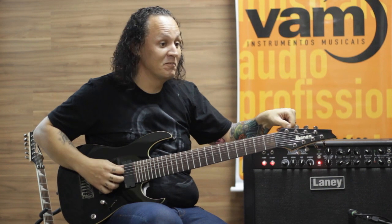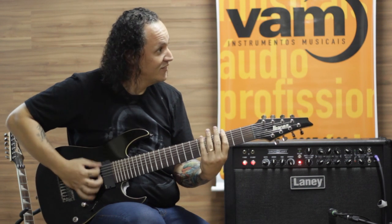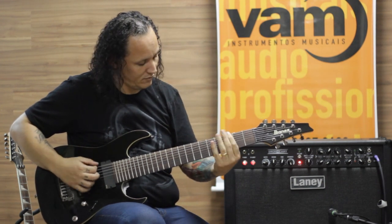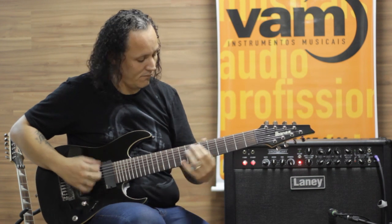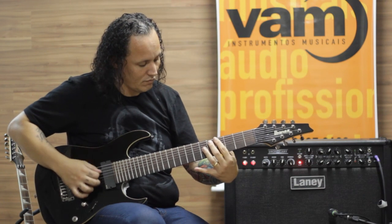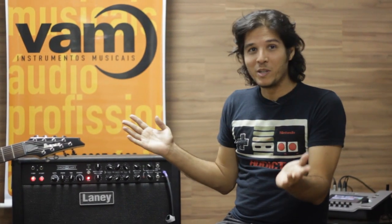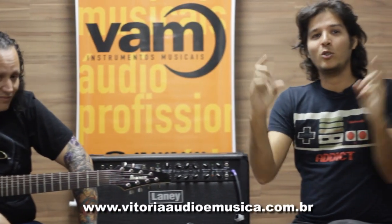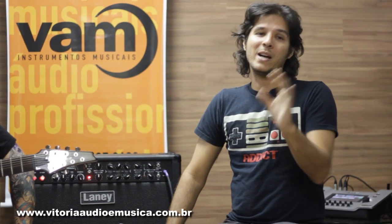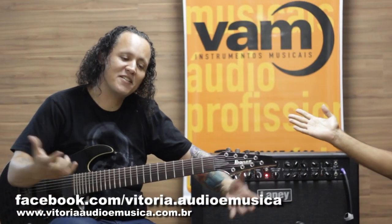There's a band doing this already. I don't label. I don't label. New possibilities for your sound, new timbres, new ideas will come up — if you want one for yourself, you already know: vitoriaaudiomusica.com.br. Want to know more? Access our fanpage appearing here below. Claudio Passamani, breaking everything once again.